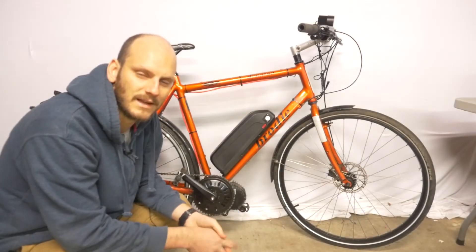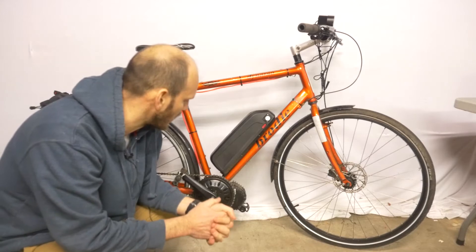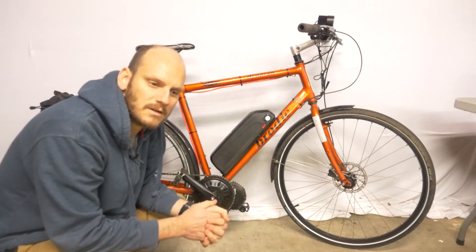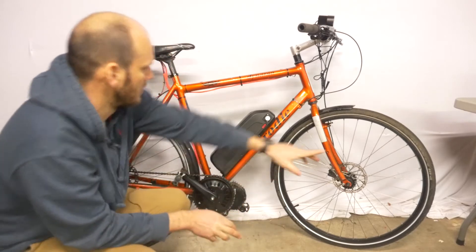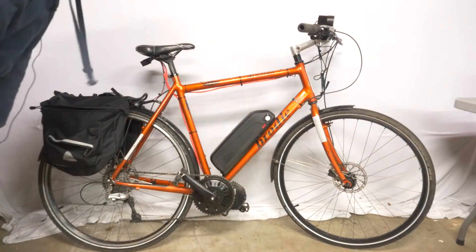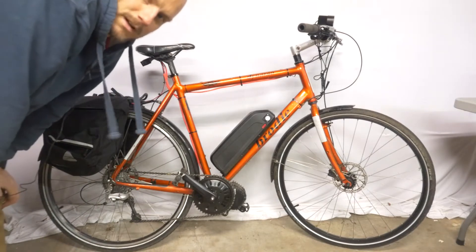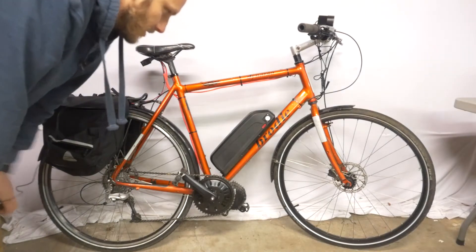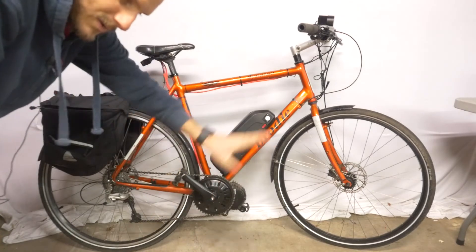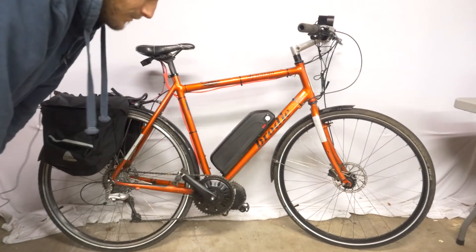This is my latest electric bike build — I was going for a commuter bike. I bought this Brody Dynamo road bike off Craigslist for $150. It's got 700c tires and disc brakes, which is pretty much what I was looking for on a budget.